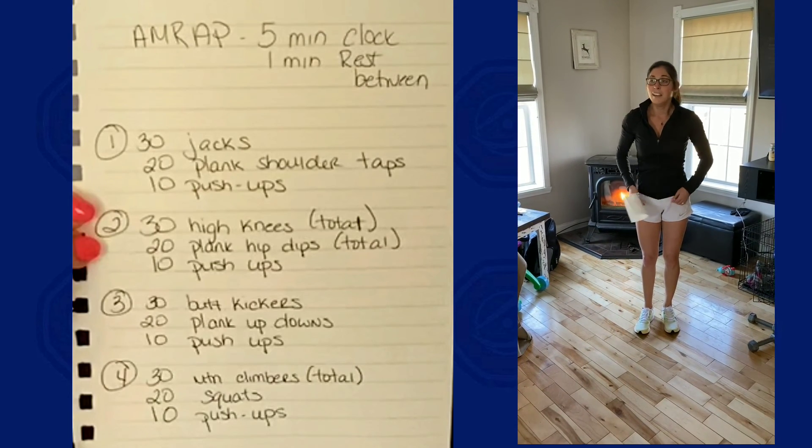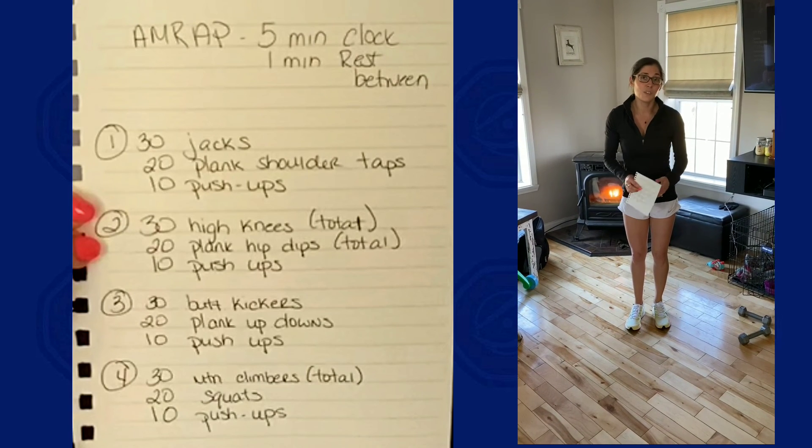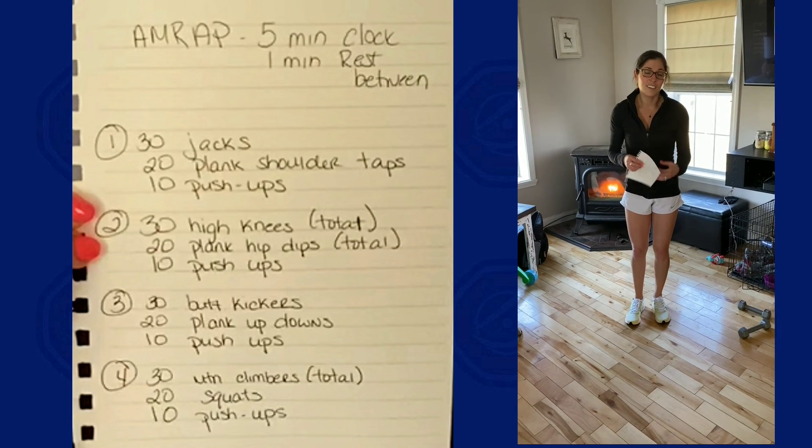You can do anything for five minutes. Push yourselves, get through what you can, modify what you need, take water when you need it. Enjoy it, stay safe, stay healthy, and I will see you soon.